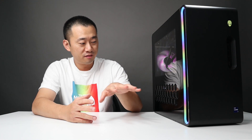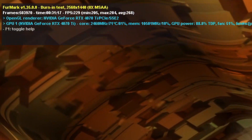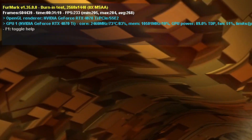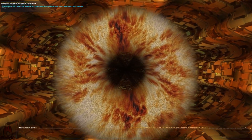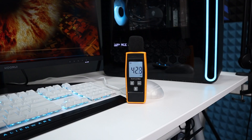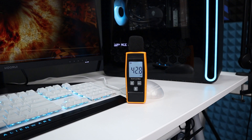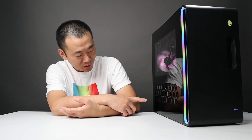For the performance testing, everything is under stock settings, so what I got is exactly what you're gonna get. I first did the GPU stress test. After 30 minutes, the average FPS was 268 with a max temperature of 74°C. After an hour, the max temperature was still at 74°C and FPS was 270. The noise level across the entire testing was around 42 decibels, which is really good. So the GPU can breathe just fine.